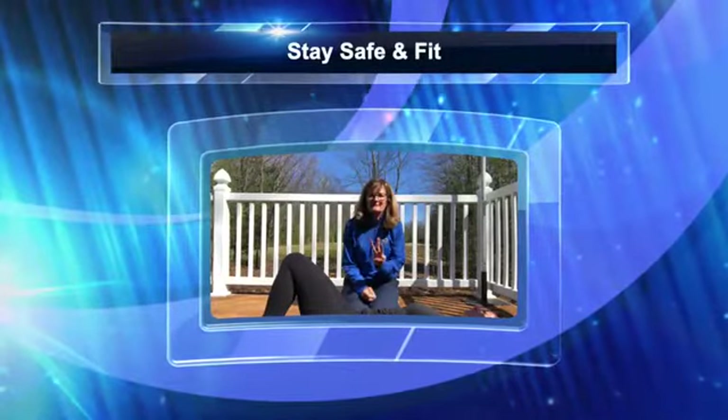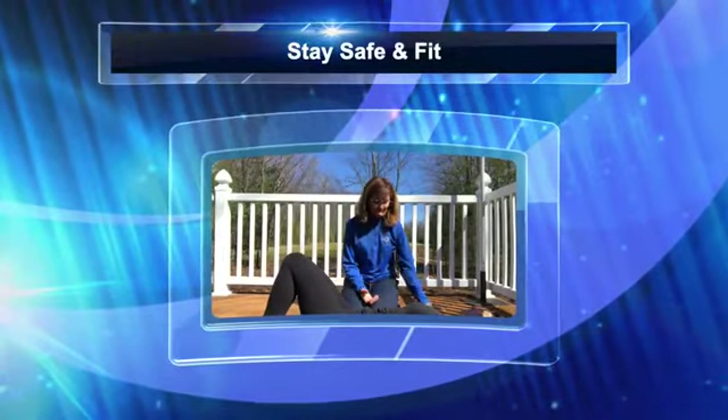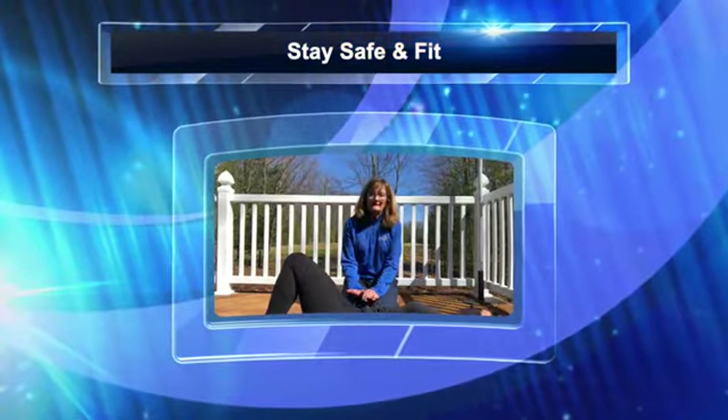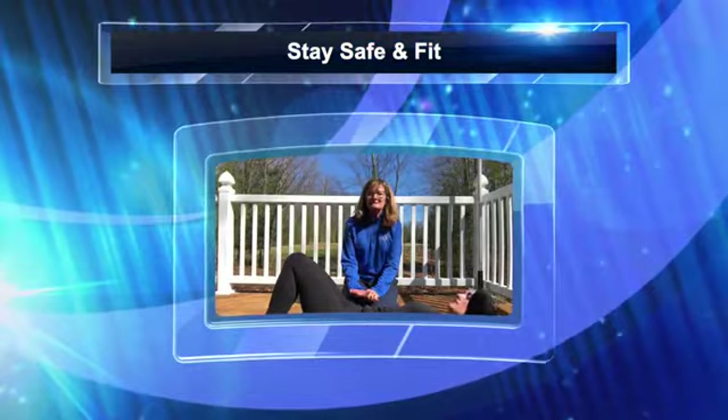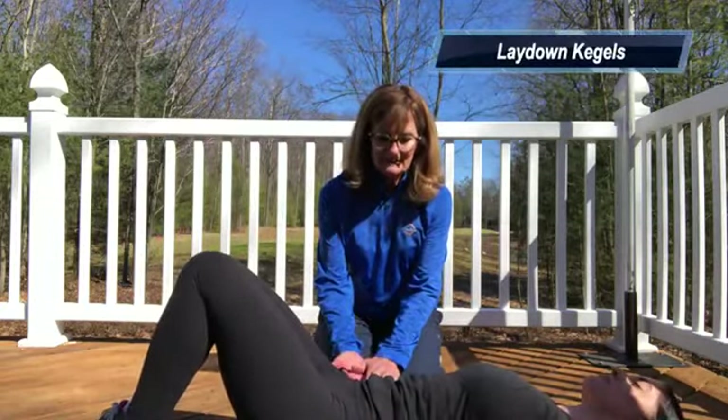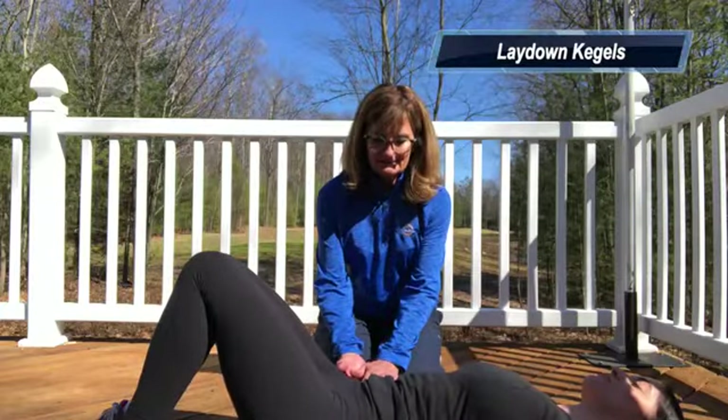I think of it as a three-part engagement and we start off with the kegel exercises. If you don't know what that is, it's the muscles you use when you have to go to the bathroom really bad and you hold it in. While laying down on the ground, engage your kegel muscles — tighten them up — then tighten up your stomach muscles. I'm putting my hand here so I can feel it engaging, and then you squeeze your glutes.